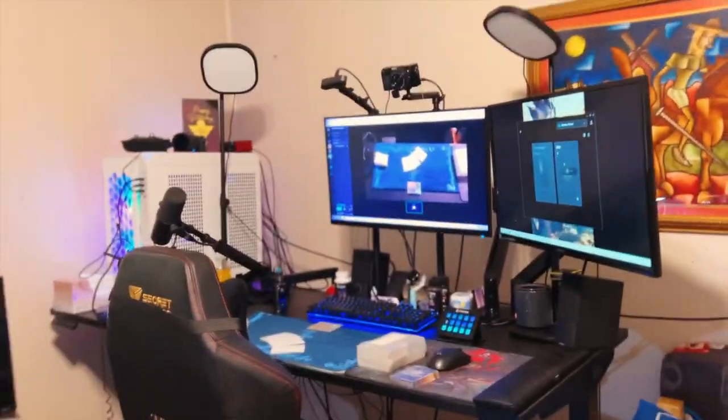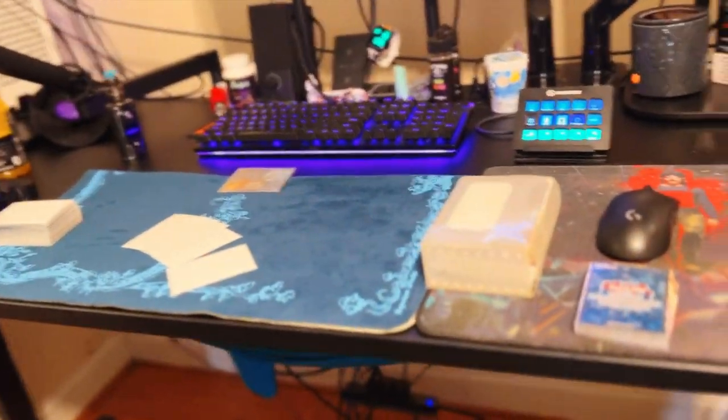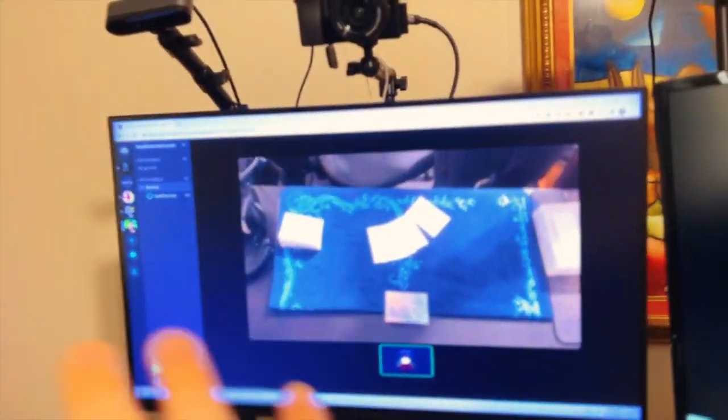Obviously this is my mainstream setup, so we'll go with this one first. I have an Uplift desk and I'm going to go over every thing I use basically. Secret Labs chair — I don't think your chair matters as long as it's a gaming chair. It's more comfortable because you're going to be on here for a couple hours. This is the kind of setup I'm using.